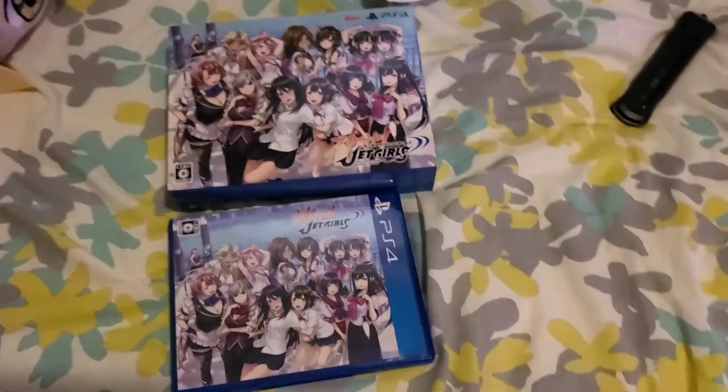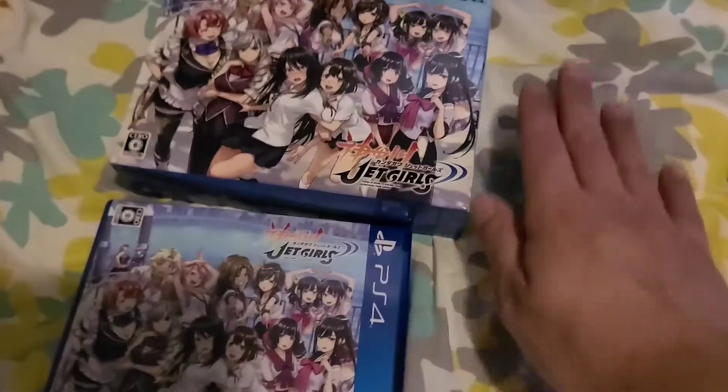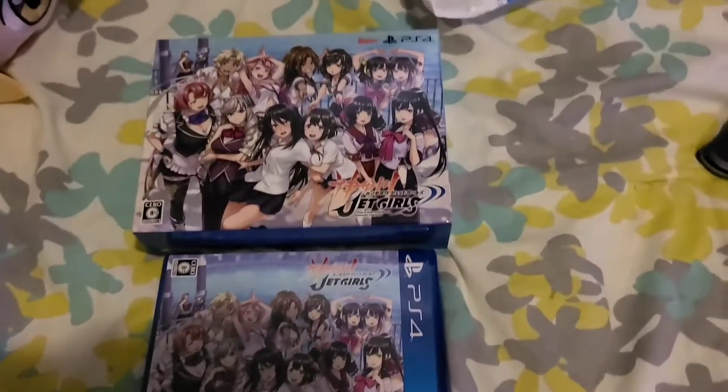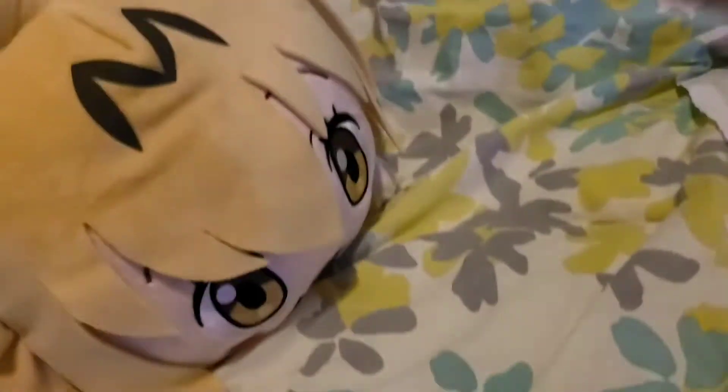Alright, we are back with another awkward unboxing here on my bed — yeah, I just cleaned my sheets. This is going to be an unboxing slash version comparison. What's up, Circletron? You always here, you good girl. I like your big ears, girl.